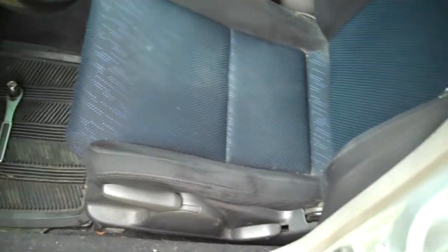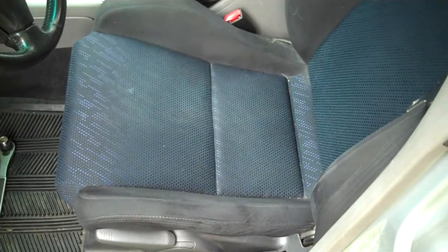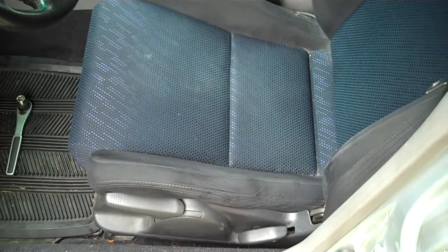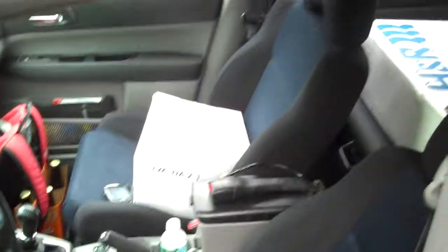I just found out, as I go to drive to work today, that the seatbelt plug on the Forester versus the Impreza is not the same. So now here I am, last second, pulling the seat back out to take the buckle off and swap it with the Forester seats.